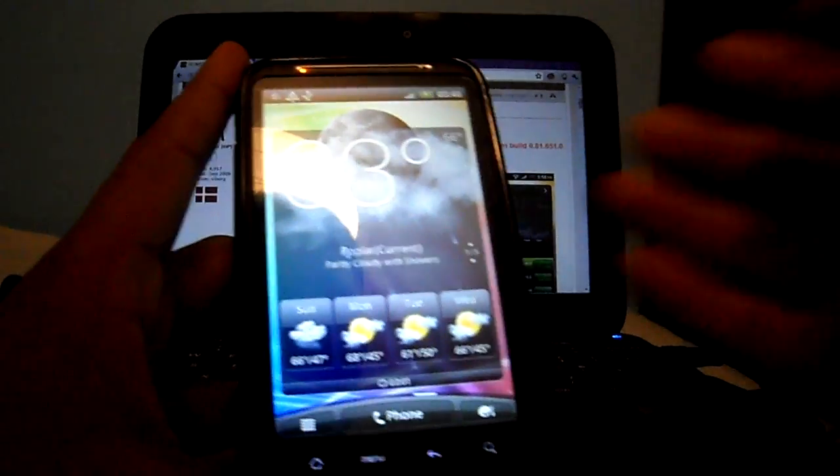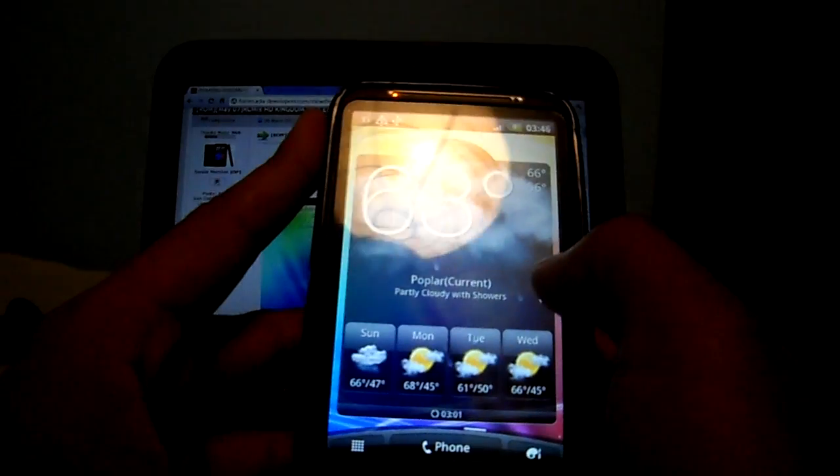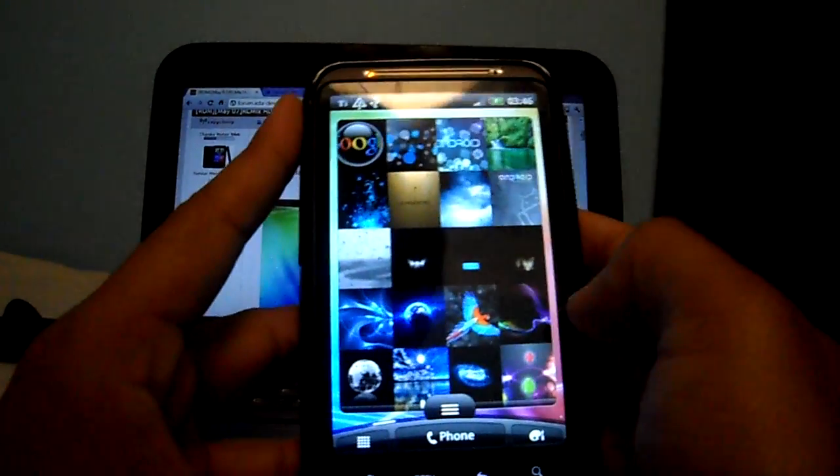As you just saw, it works fine on my phone. It's just an initial release — they still have a lot of work to do — but they have worked really hard to get this working on this device, mainly because of the screen resolution.